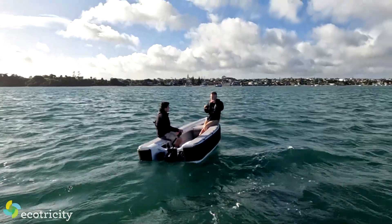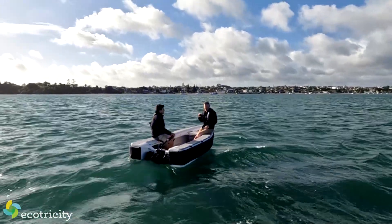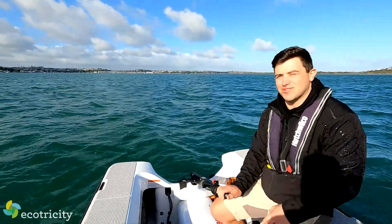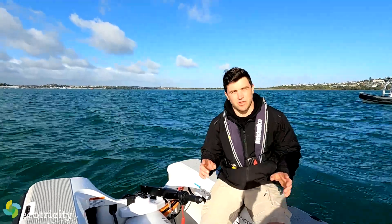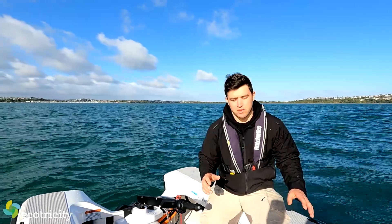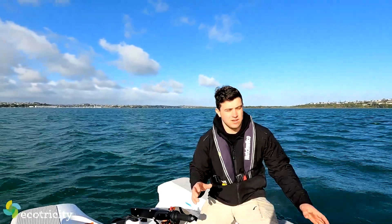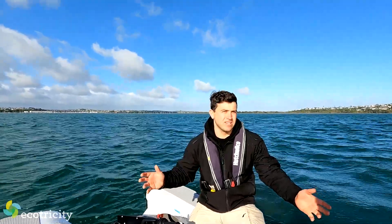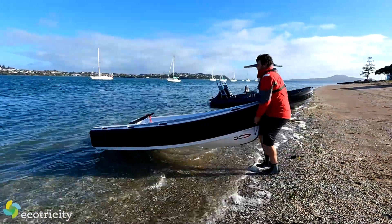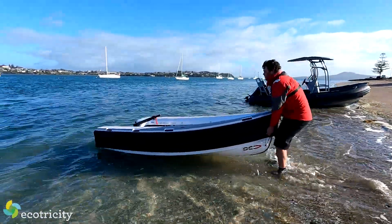How long have you guys been developing this thing? About seven or eight years — it's been a long time with quite a few revisions. In these vessels we offer just the one battery pack, the five kilowatt hour pack. The idea is that these tenders are super lightweight — we don't want too much weight because you still want the ability to pull it up onto the beach and launch it yourself without it being too heavy.